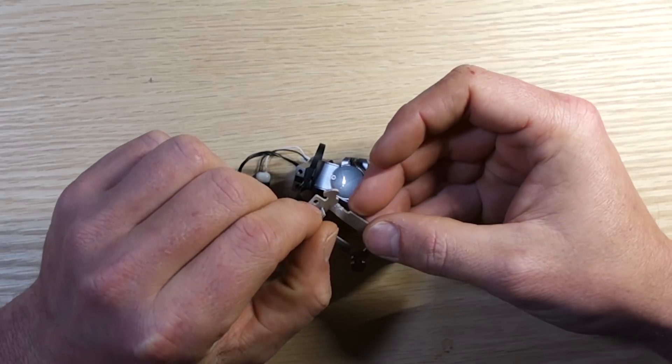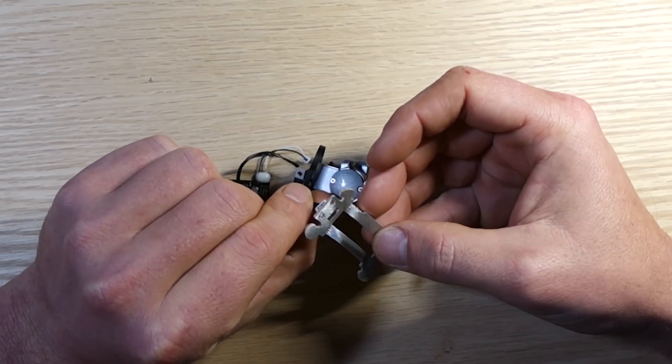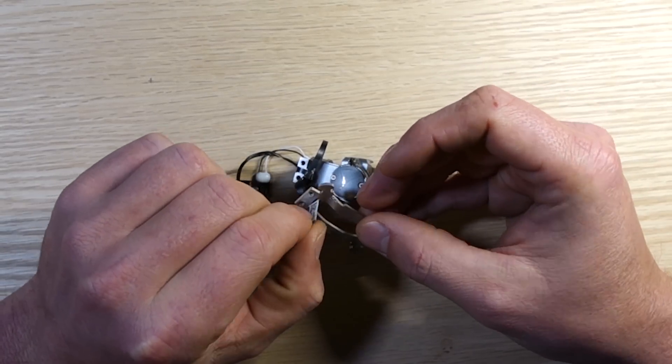That pretty much sums up the disassembly. Reassembly is in the reverse order — I'm not going to comment on it. Here's a link to testing and the first flight after reassembly.